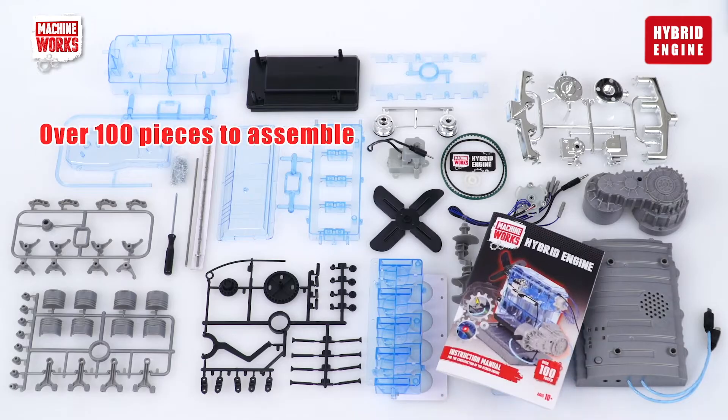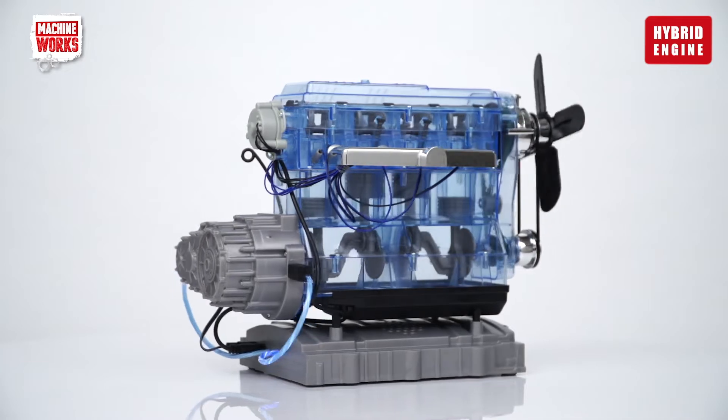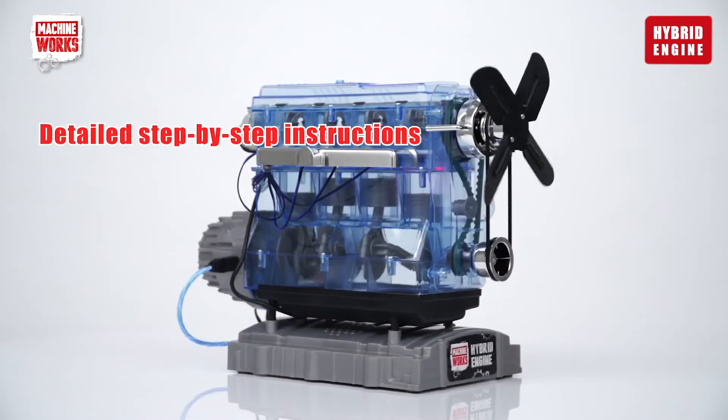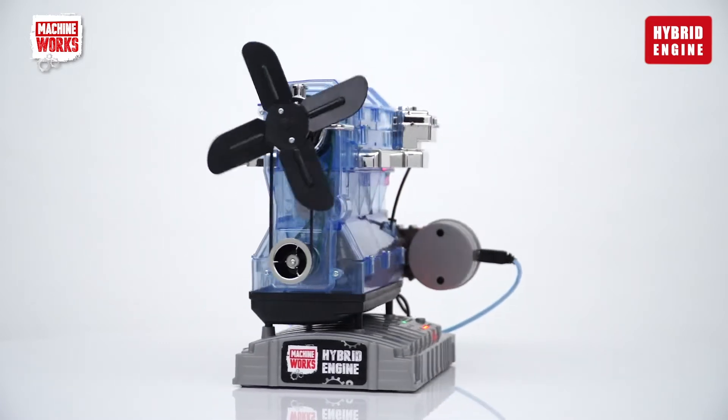The MachineWorks Hybrid Engine is a build-your-own kit containing over a hundred pieces. The step-by-step manual contains detailed instructions on how to assemble the model without the need for glue or any special tools.